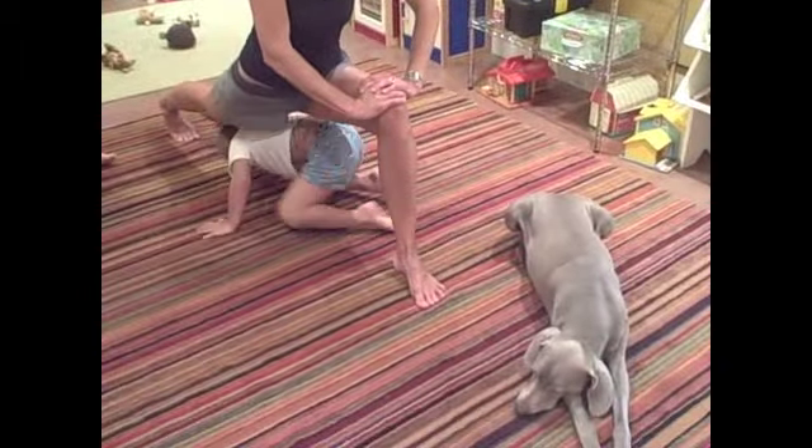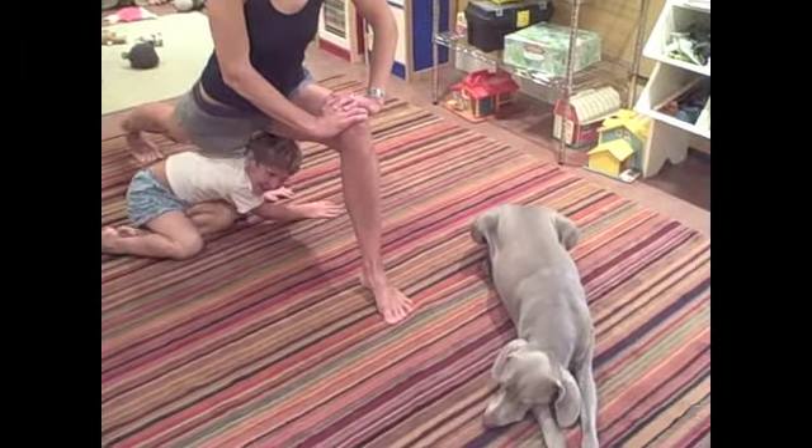And Dharma — this is my personal trainer, who's always next to me. She always has to supervise my stretching.